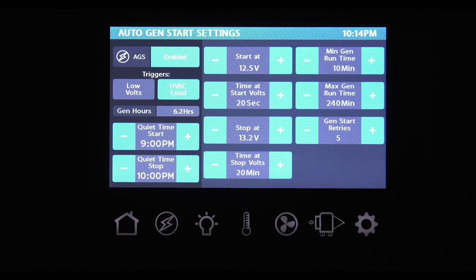If you'd rather have your generator run for a set amount of time when it fires up after your batteries drop to the trigger level, use the MinGen Runtime button. You can set the minimum amount of time your generator will run, between 10 and 30 minutes, and set the maximum from 120 to 240 minutes. To set your quiet time — say to keep your generator from firing up in the middle of the night — tap the Quiet Time button. Simply set the start and end time and your generator will not start between those hours. By having HVAC load selected, your generator will start when either the air conditioner, furnace, or heat pump fires up to keep your coach at the temperature you selected in the climate setting. The generator will stop when the set temperature is reached.